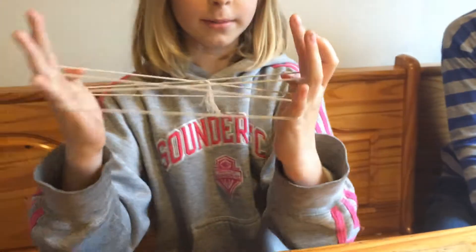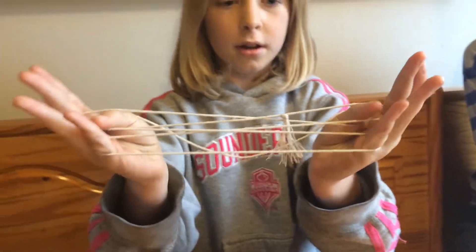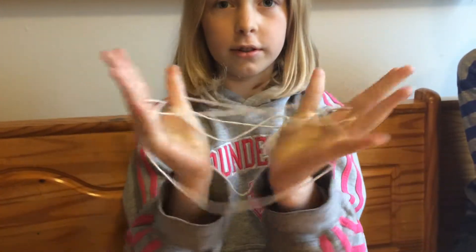Now you take your thumbs and you go under this string, over this string, and under this string.